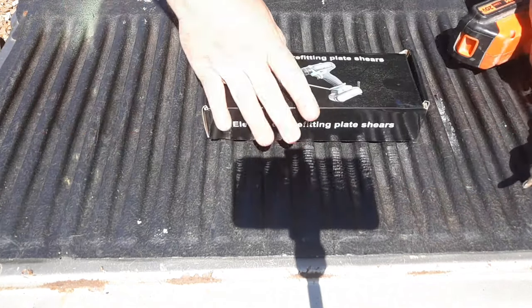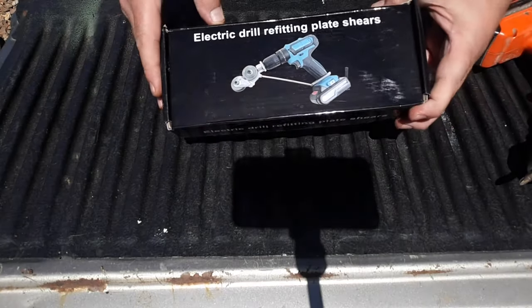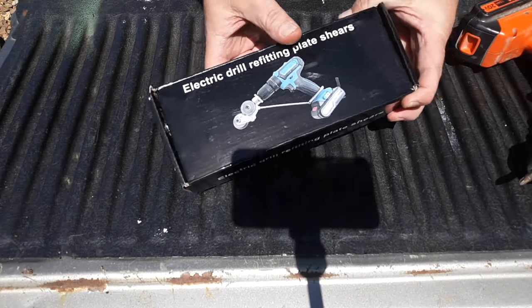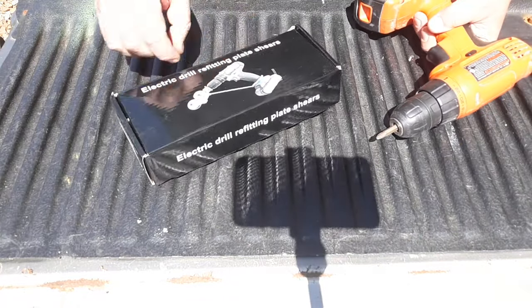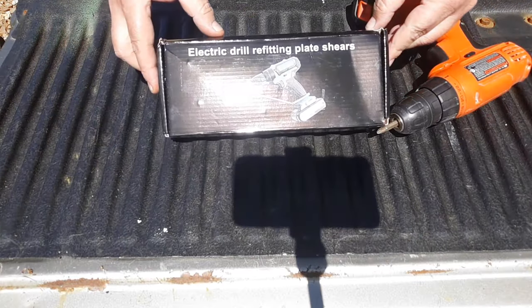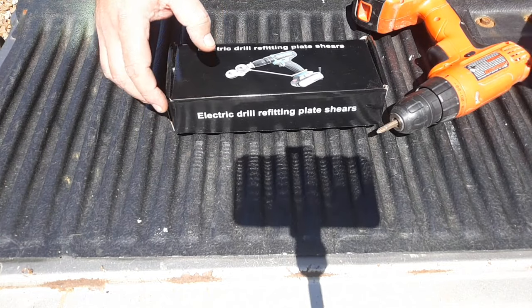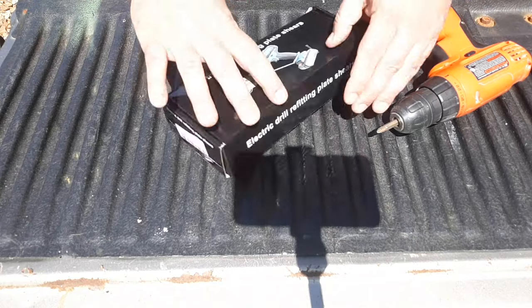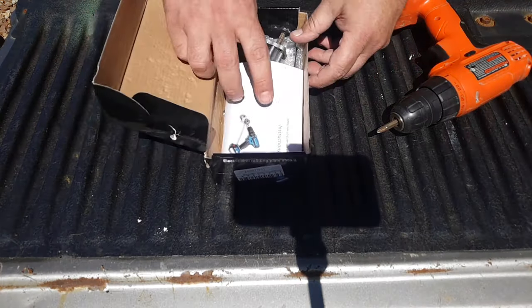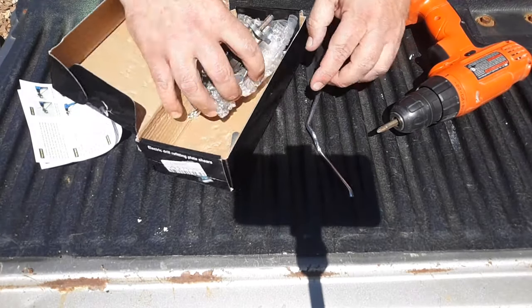Hey, everybody. After watching that video, who could resist? So we got us a drill. We got our electric drill refitting plate shears straight from China, and then we got us a piece of scrap metal. Let's see if we can get this thing put on. Let's see how it cuts.